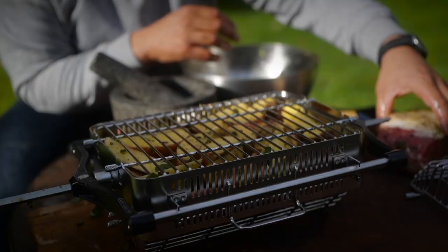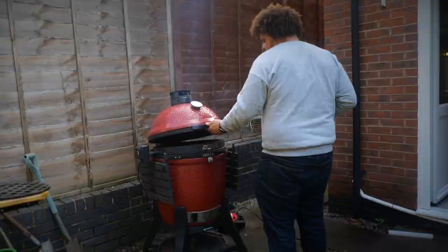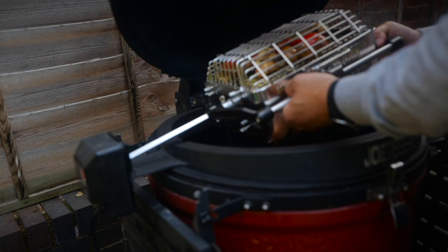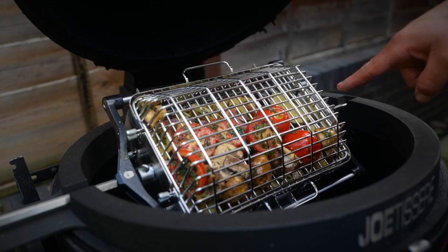Finally our steak goes on top — lock that in just like so. Really really easy, I love how easy this is to put together. And there we go — a full steak dinner in a rotisserie basket, how exciting is that! Set up the Jotisserie, just drop the square end into the hopper and turn it on. Really as simple as that, and off she goes — see you when that steak is done.